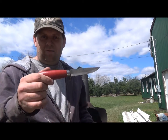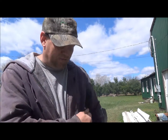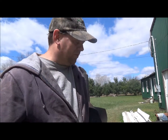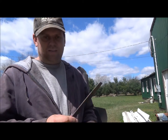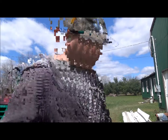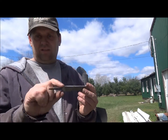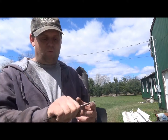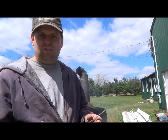Today we're going to use this Mora Classic as our profile knife and we're going to make a carving knife. I'm going to use this old file — it's almost about the same size, just a little thicker so it'll have to be thinned down a bit. We're going to make this a full tang knife rather than a small tang. It'll be a little smaller knife but that's okay because it's just going to be a carving knife.